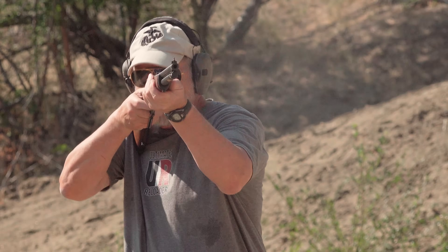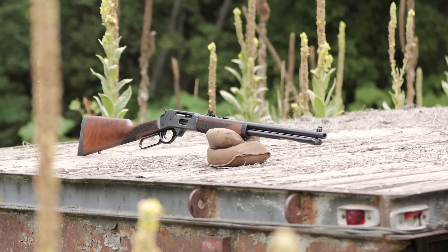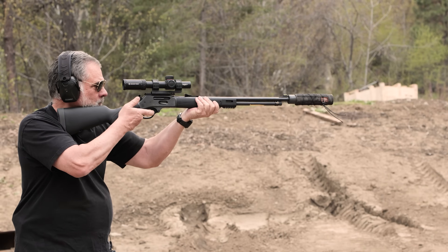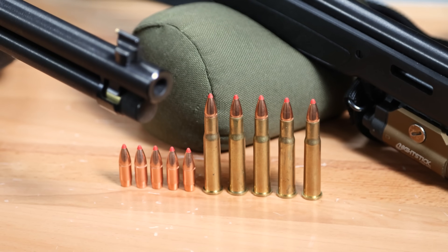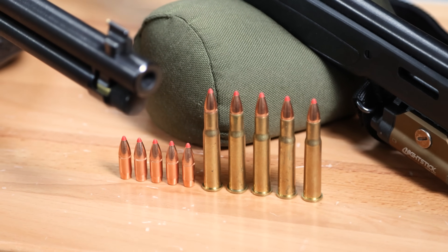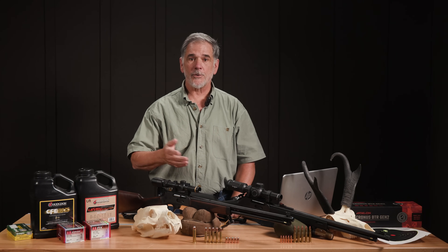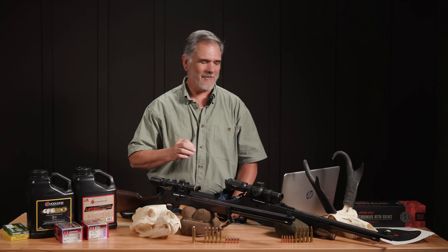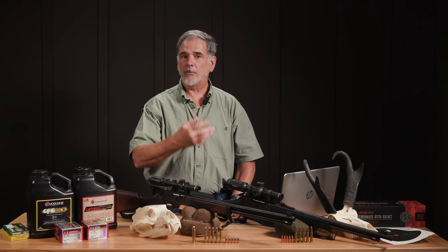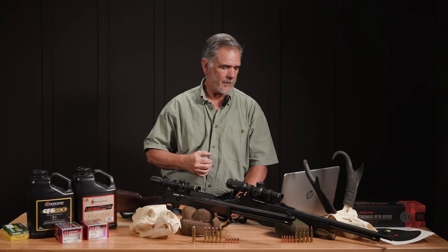To compare the two cartridges, I decided to compare the 360 Buckhammer to the 30-30, which is the most popular, best known of the rifle cartridges chambered in traditional lever actions with tubular magazines. It's been around for well over a hundred years. The 30-30 is tried and true, classic, very popular. It's available all over the place, and most people that shoot lever guns are familiar with it. It is very capable for deer-size game and even larger.